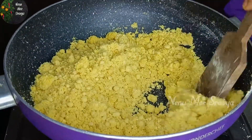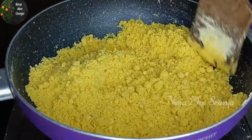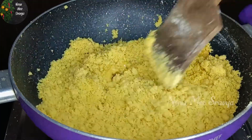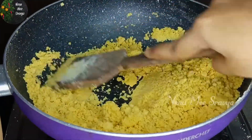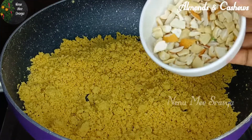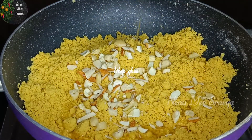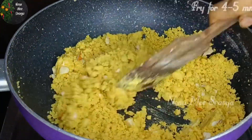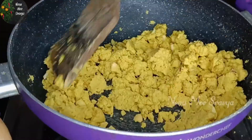Mix the herbs well — there is a lot of flavor. Mix the herbs well. We are going to fry it in this process. We are going to mix it in the bowl and the lumps will form.